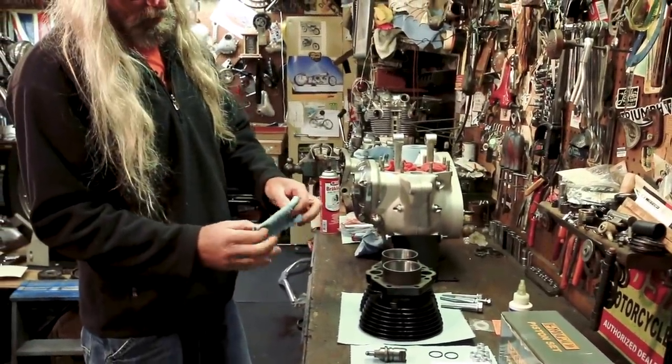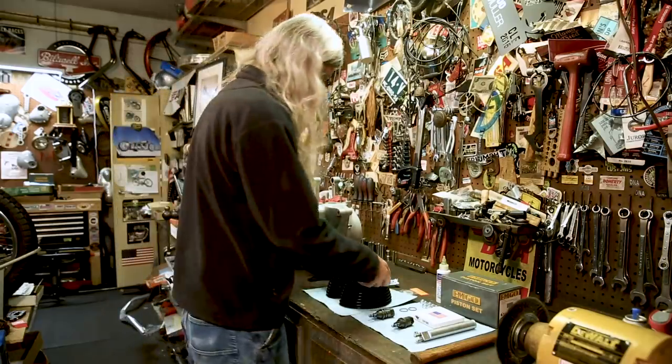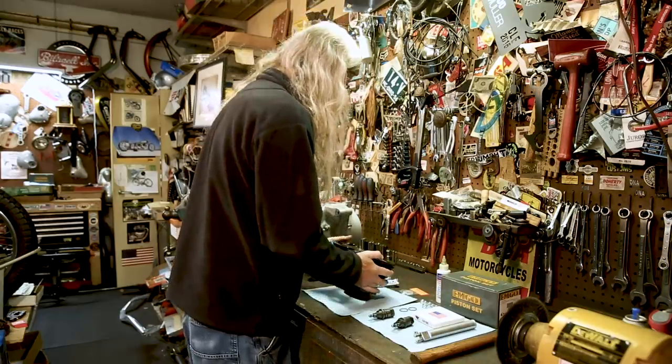So that's not bad, but if it comes out looking real dirty, clean it again, wash it some more. Cleanliness, cleanliness, cleanliness when assembling this.